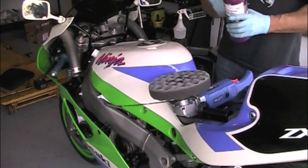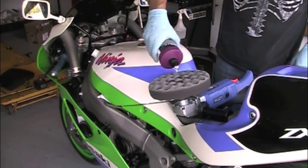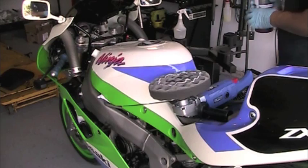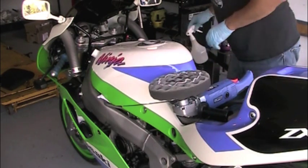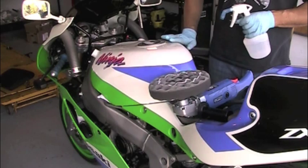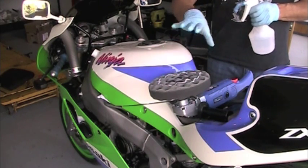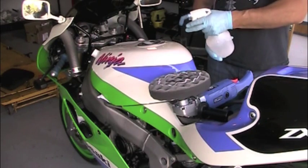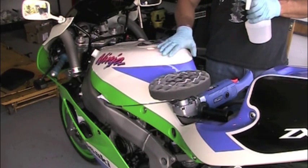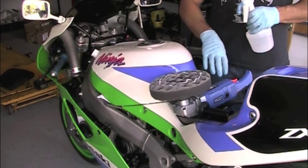Here's how you do this: apply just one circle of compound to the pad — that's probably more than enough to do the whole tank. Then keep a water spray bottle handy. As you polish, the compound will get smeared out and start to dry. Instead of adding more polish, just spray a couple squirts of water — that softens it right back up into a paste and lets you keep working with it. This allows the paint to get warm — the idea is you feel for warmth. Getting that warmth going softens up the clear coat, smooths it out, and turns it into a super glossy finish.